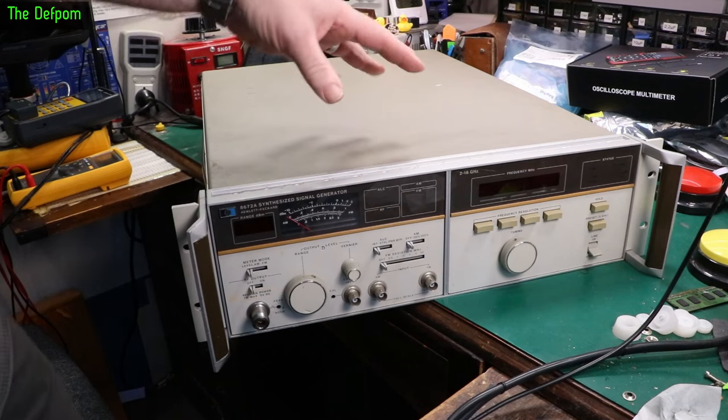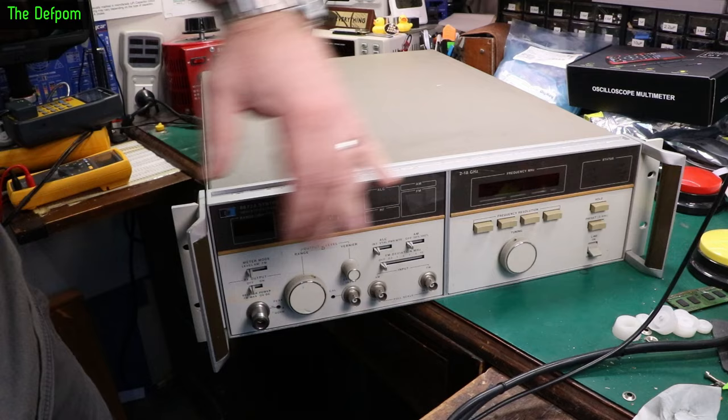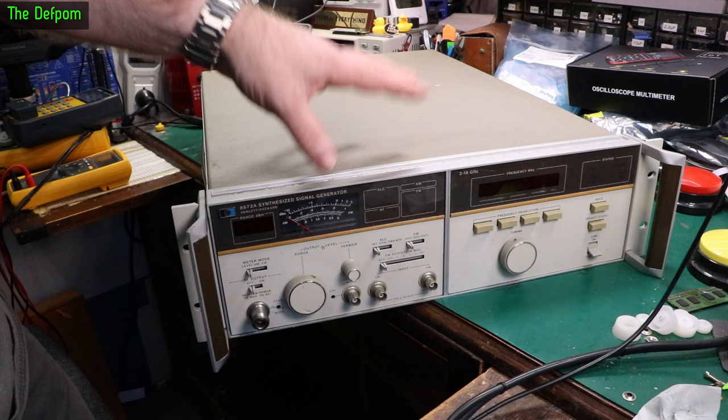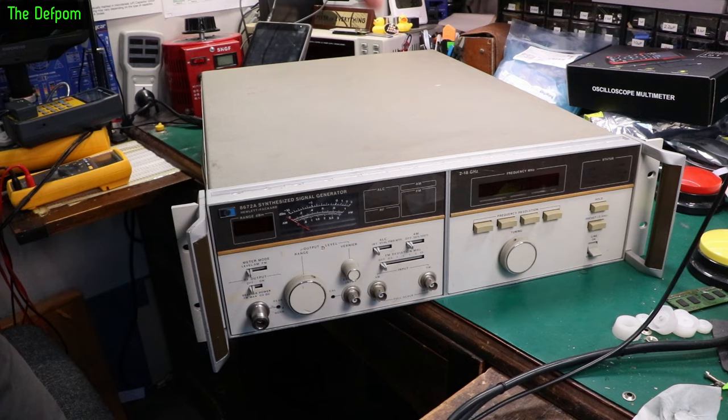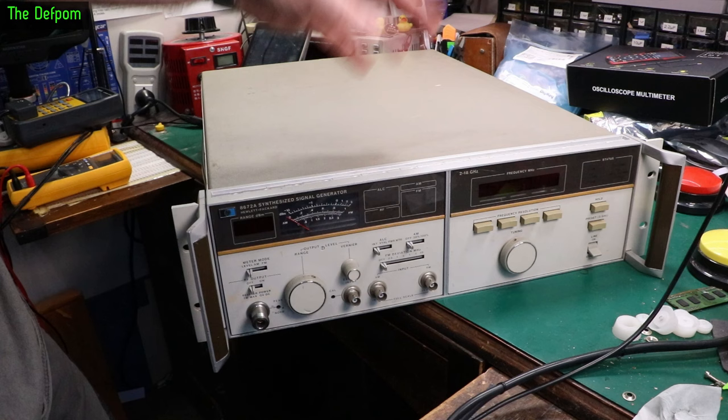This is part three of this thing. I've worked on this a couple of times before, did some repairs mostly to do with the front panel, switches, and indicators, and it does work. It actually functions and I've shown it on my 18 gigahertz frequency counter which I've repaired previously in another video. If you're interested in seeing the frequency counter repair or this repair, check those out.